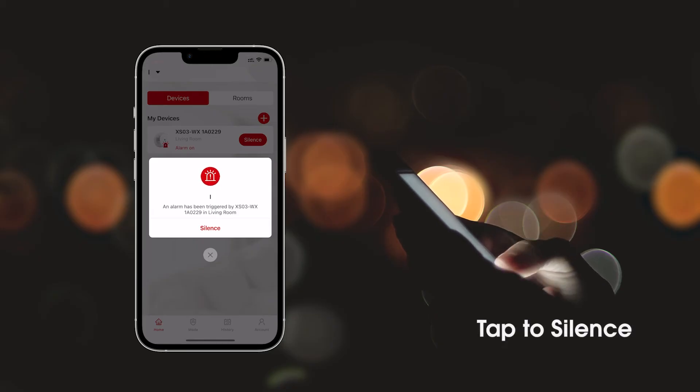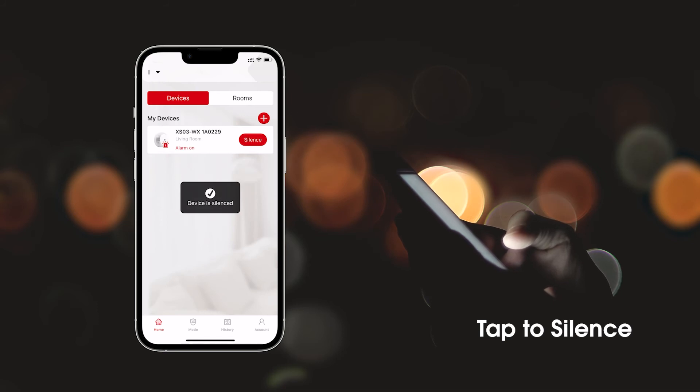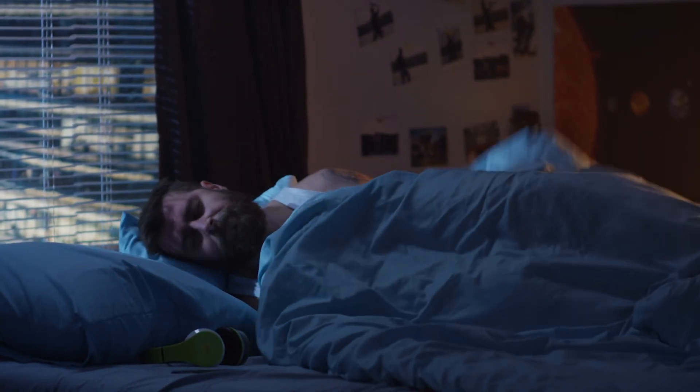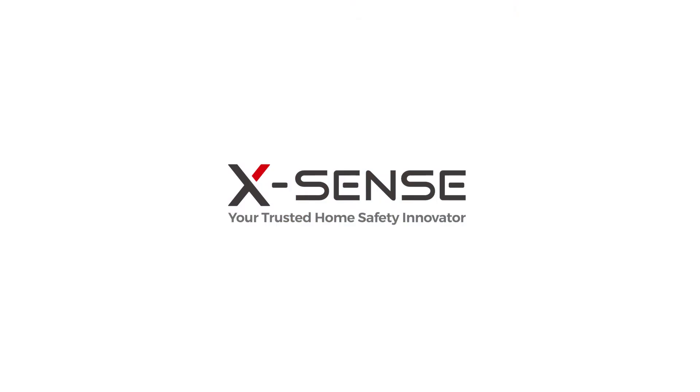Tap to silence a false alarm in the app without having to reach to push the button on the device. Make your home safe and secure. X-Sense, your trusted home safety innovator.